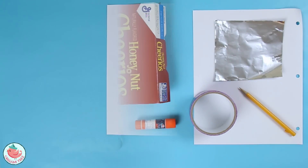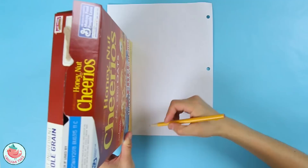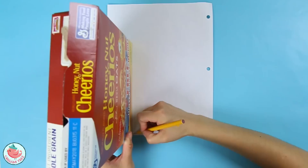First, take a pencil and trace the bottom of the cereal box. To make it easier, I'm aligning it to the lower left-hand corner so I only have to cut twice. You align it to the corner just like this, and then take your pencil and trace along it.